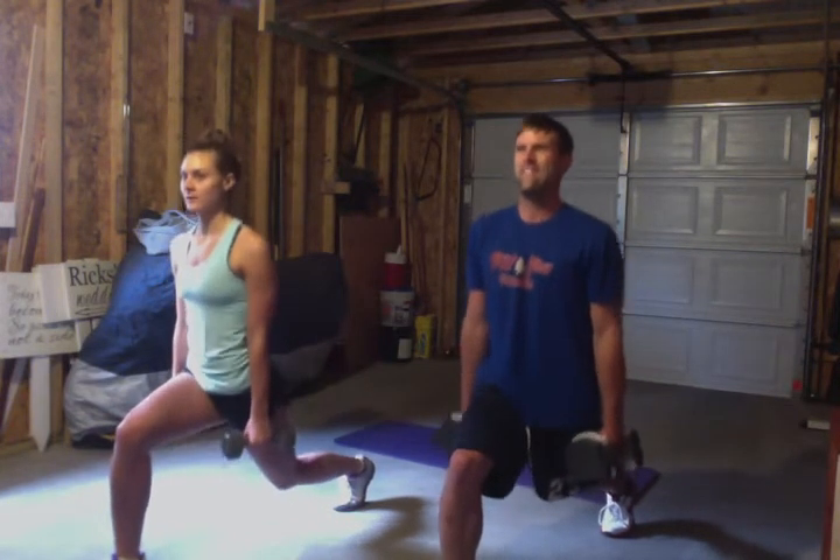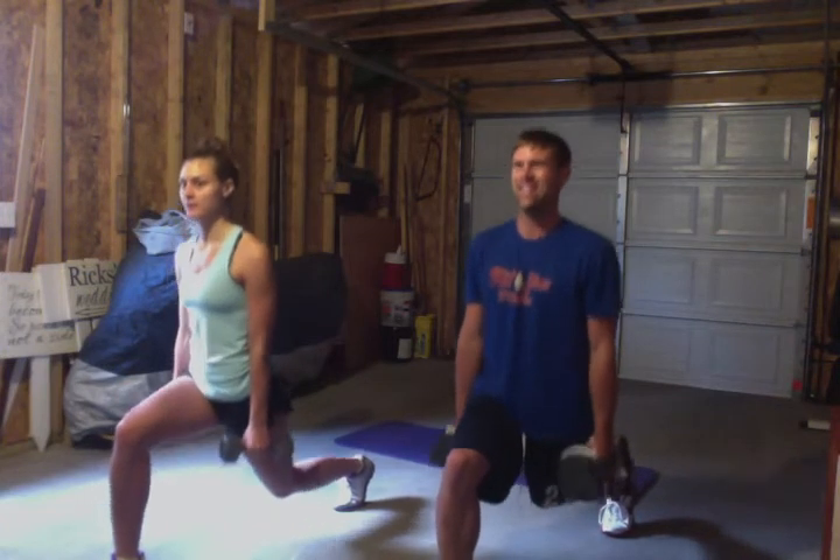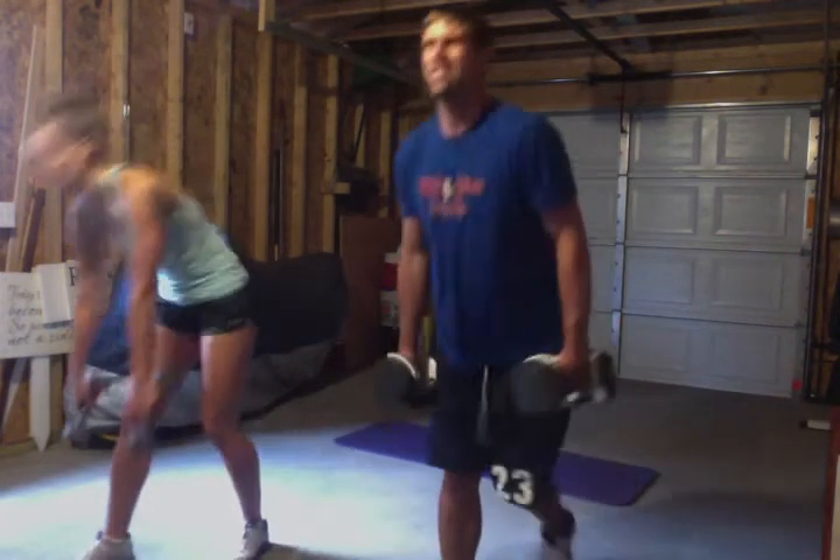You got it? Come on, you can do it. And five, great job — four, and three, and two. Let's get down. We're going to the abs now.